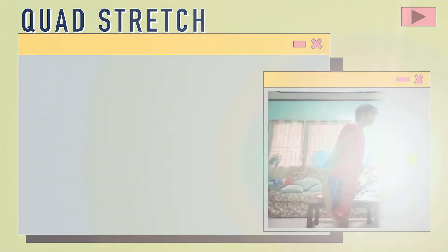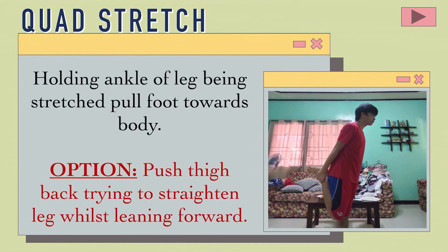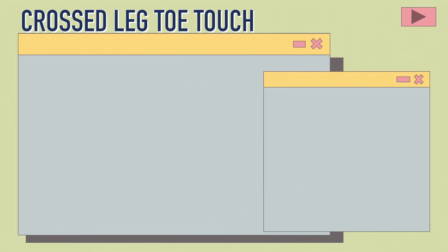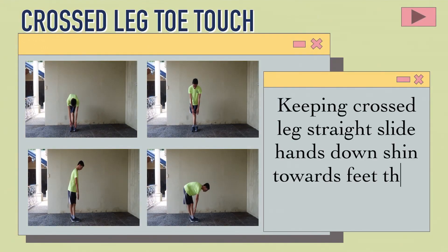The quad stretch: Holding the ankle of the leg being stretched, pull foot towards the body. Option: Push thigh back, trying to straighten the leg whilst leaning forward. Cross leg toe touch: Keeping the crossed leg straight, slide hands down shin towards feet, then straighten up.